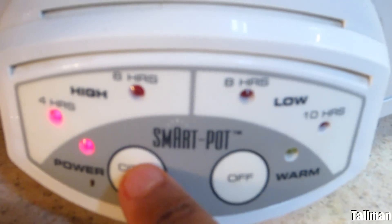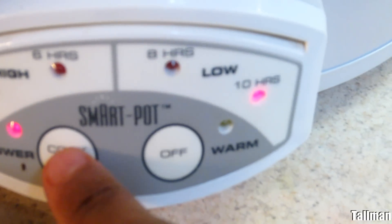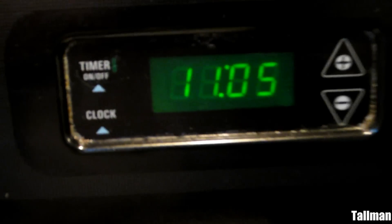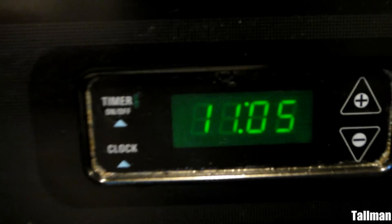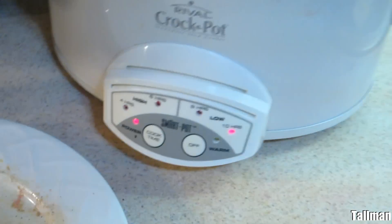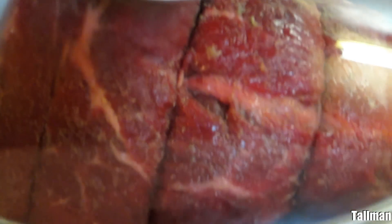What we want to do is just turn this on to slow for 10 hours. You can do six hours, but I want to do 10 hours — that's my preference. It's 11:05, I'm getting ready to go to bed. I'm going to let this cook overnight and tomorrow morning when I get up it'll be nice and done.